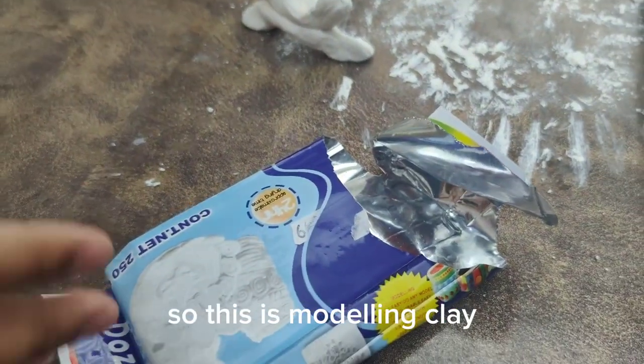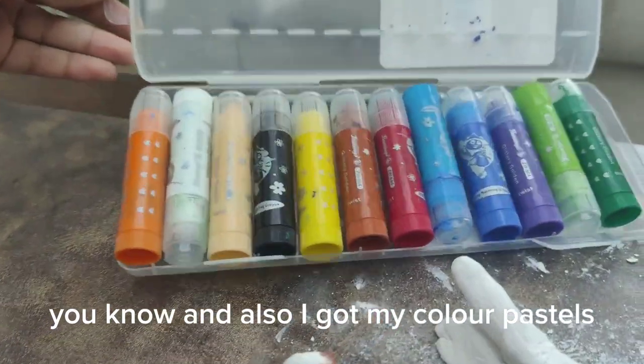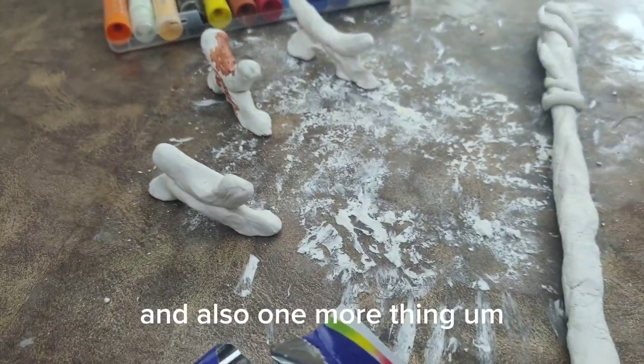So this is a modeling clay. And also, I've got my colour pastels which act like paint. I used round one to do this. And also one more thing.